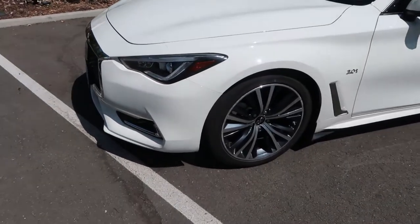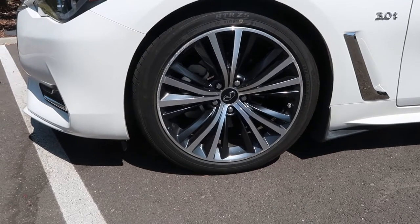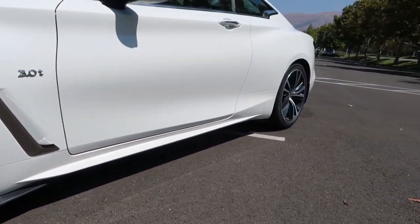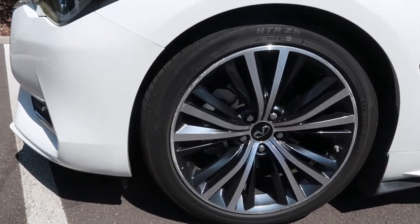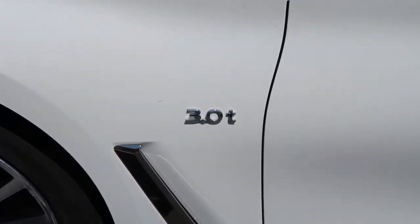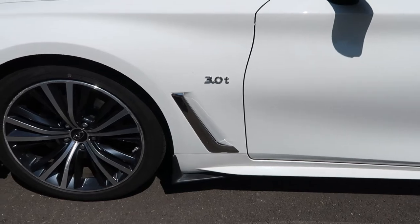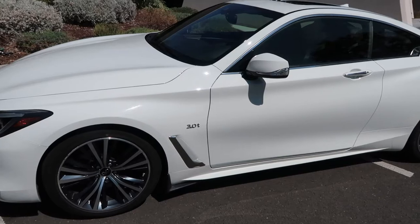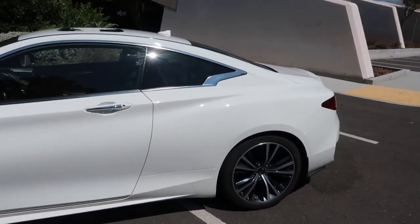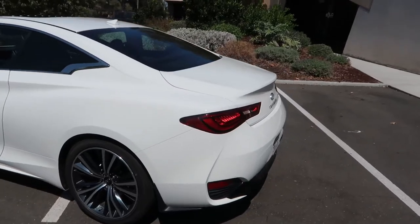Coming around the side of the vehicle, we get 18-inch rims, chromed out with a little bit of black inserts on the inside — really nice looking. Enkei is the company that usually fits most of Infiniti's rims. These ones look really, really nice with the Infiniti logo in the middle. There's also a non-functional 3-liter turbocharged badge. The Red Sport, the top trim, is a twin-turbo V6. This one is a single-turbo V6 offering in the range of 230-250 horsepower, going up to 300-plus in the S and 400 in the Red Sport.